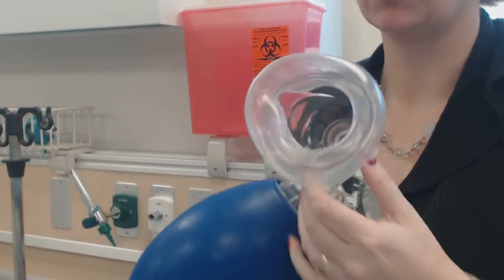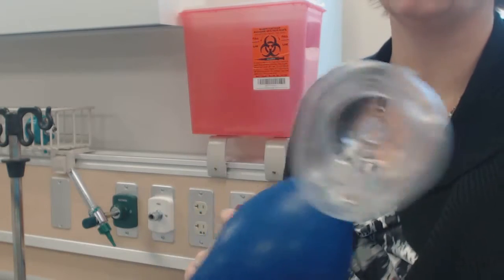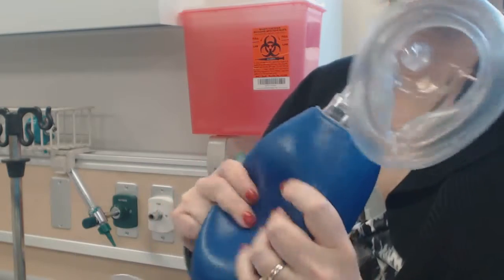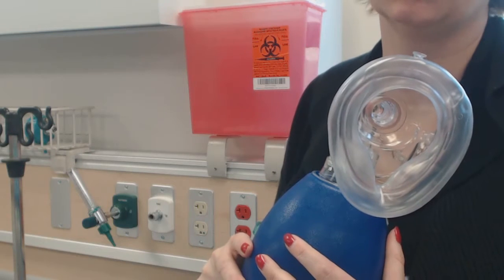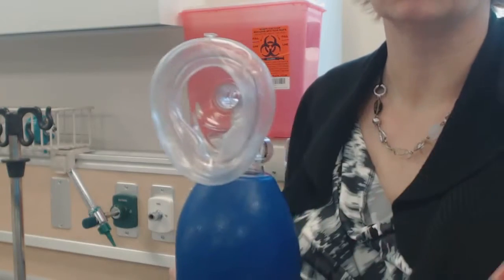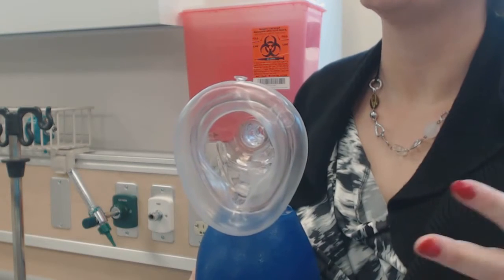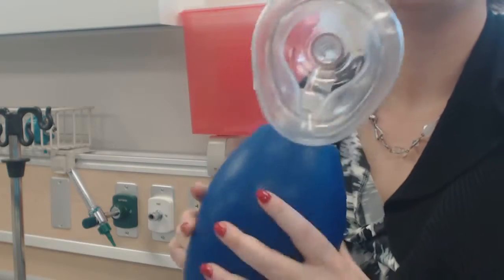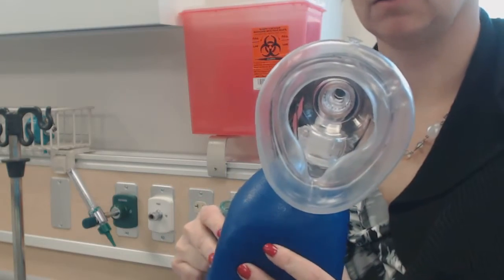When we use this, the patient may or may not be conscious and we are assisting them. If they still have their own respiratory effort, we assist when they take a breath in — we aren't going to force the whole thing in. With a COPD patient you might actually cause a pneumothorax because their lung tissue is more friable. Similarly, with an infant or toddler, their lung tissue is frail. You don't want to force a huge amount of air in; you want to support their respirations and give them what they need.